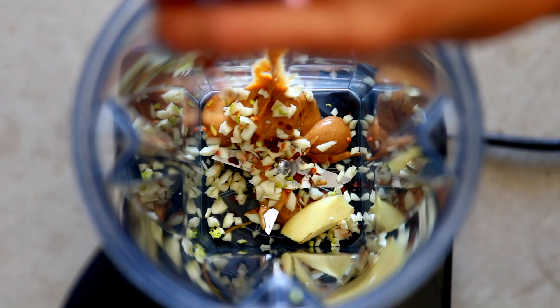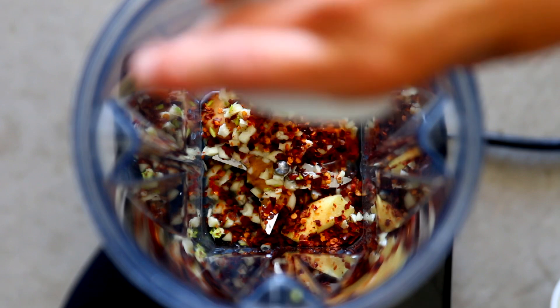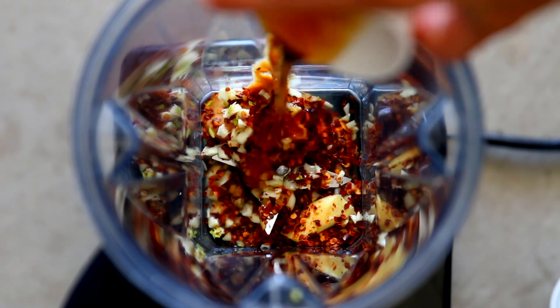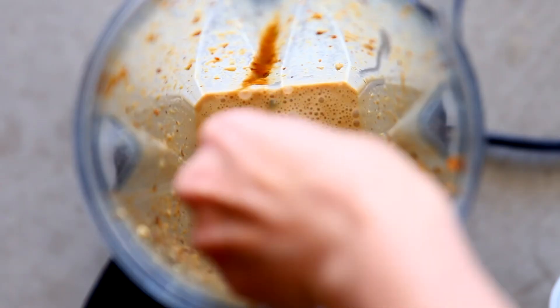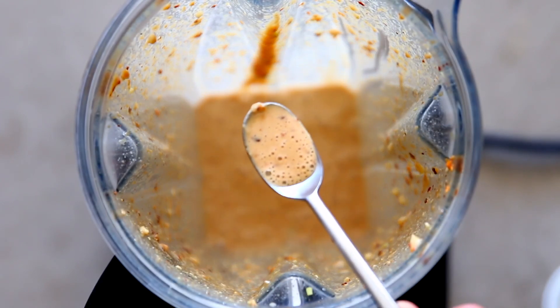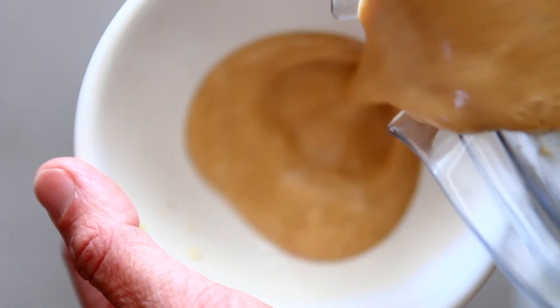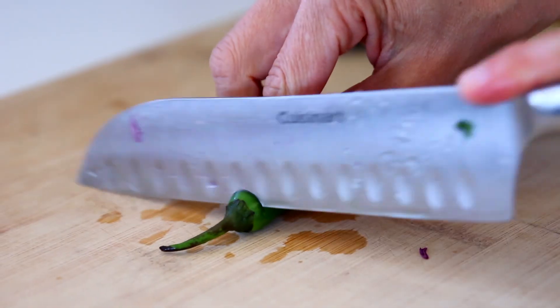First up I'm going to make the peanut dipping sauce. I'm adding lime, garlic, ginger, rice vinegar, soy sauce, maple syrup, peanut butter, and a little bit of water to thin. You can add some chili flakes if you'd like it spicy. All of this is just going into the blender, though of course you could whisk it by hand — it's just going to be a little bit lumpier.